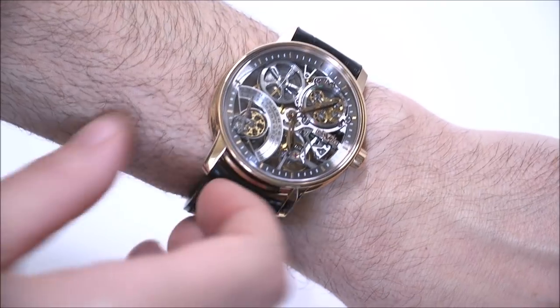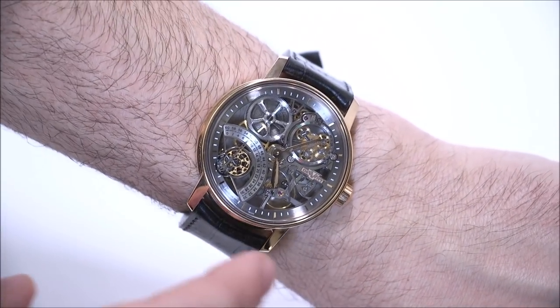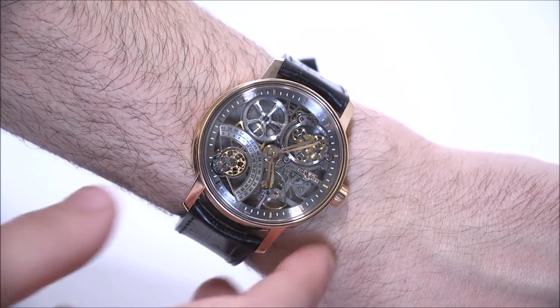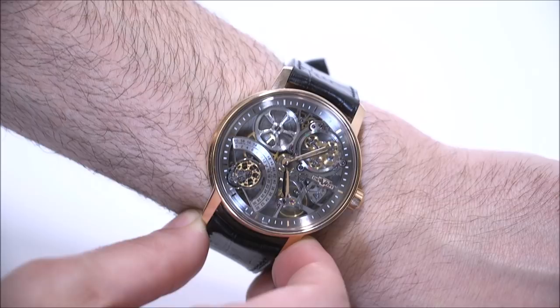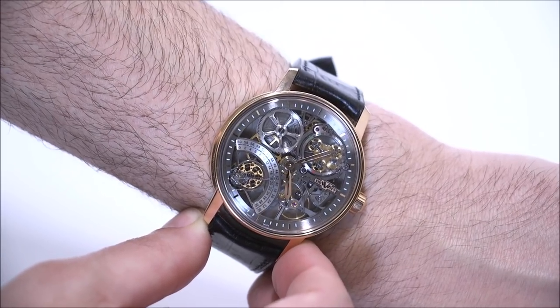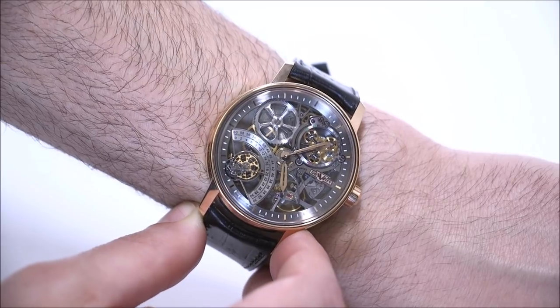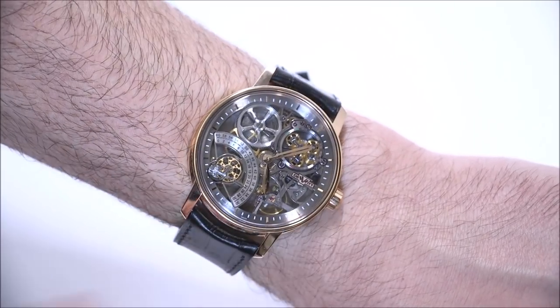There you have it on the wrist. Legibility is not, of course, as good as a traditional watch, and I think DeWitt makes the problem a little bit worse by having completely polished hands that aren't quite long enough. Typically people say that if you're buying a skeletonized watch it's not for pure legibility — I understand that — but a little bit of extra added emphasis on the hands, which are otherwise nicely done, would have helped the watch be a little bit more legible.